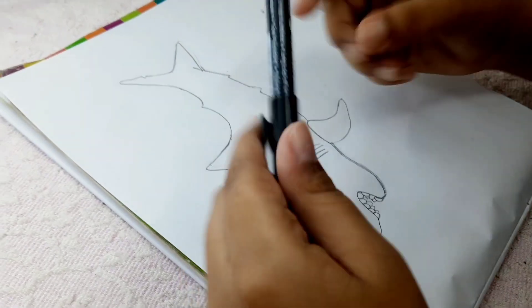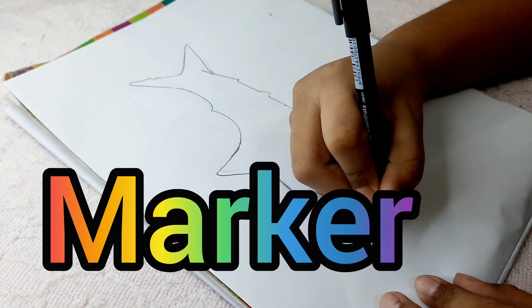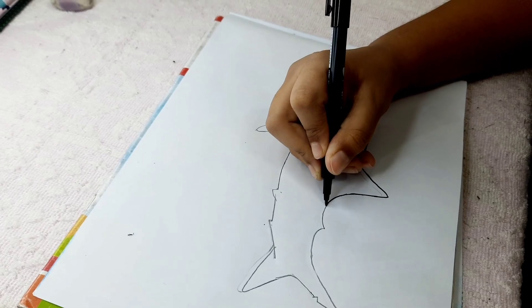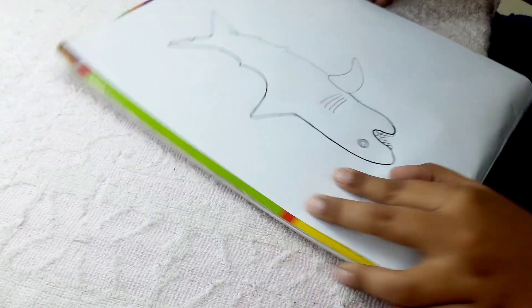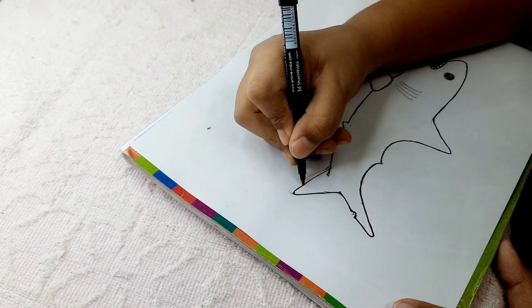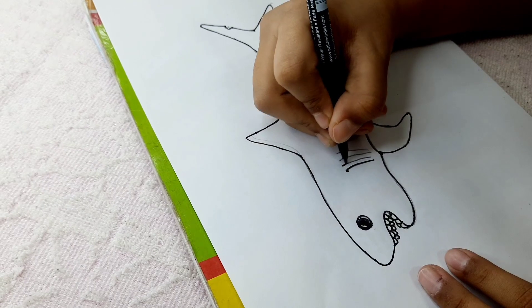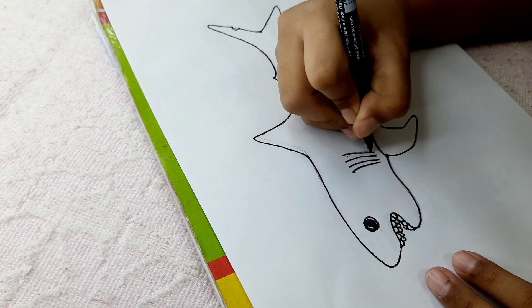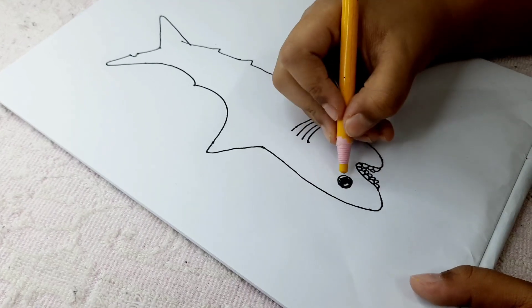Now guys, it's time to grab your permanent marker and let's start inking. Finally, to end the inking, mark these little lines here and we are finished with the marker step.